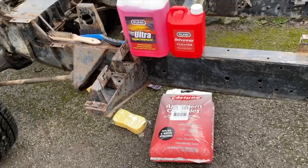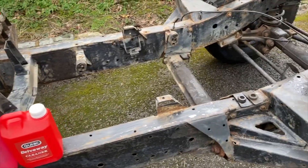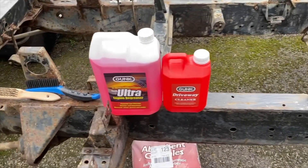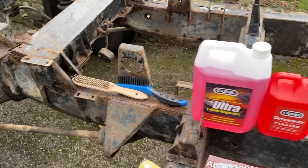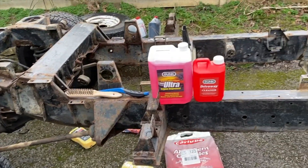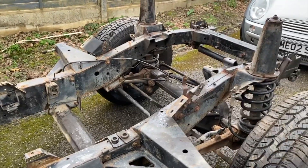We've just nipped out to the shop to get a few provisions. We've got some de-greaser because when we jet wash the chassis there's a lot of oil and grease, particularly up the front end, that even the jet wash wouldn't get off. We've got some driveway cleaner because we're creating some kind of ecological hazard in the driveway, and some brushes and sponges. We're going to carry on cleaning it up — it has cleaned up pretty nicely; there is definitely surface rust but in general it looks quite good.